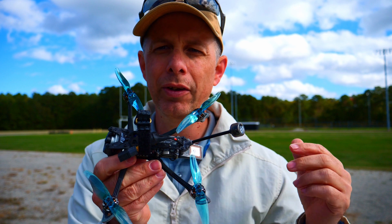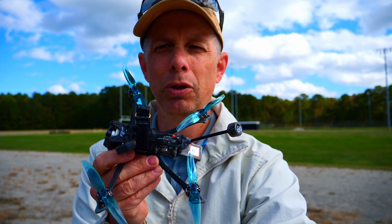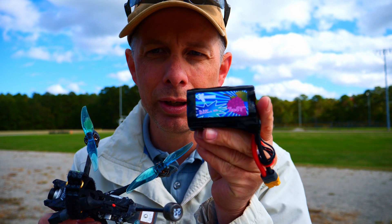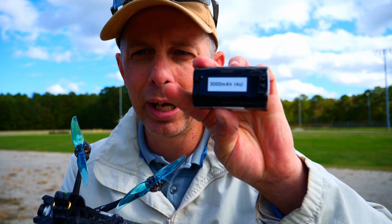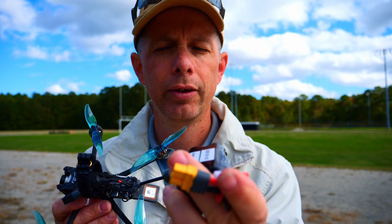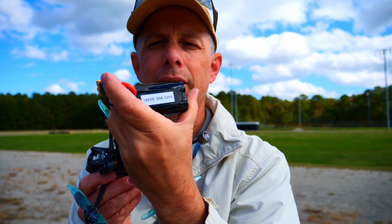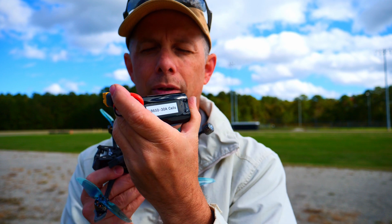The video you are about to see is my extended flight time with this Flywoo Explore. I used a 3000mAh Leon battery, 4S. It is an 18650 battery. It has a 30 amp max draw.